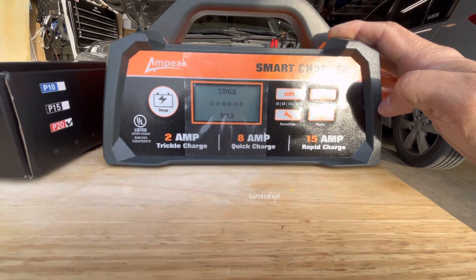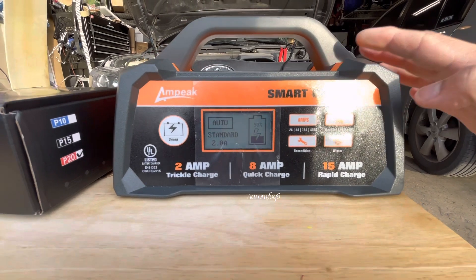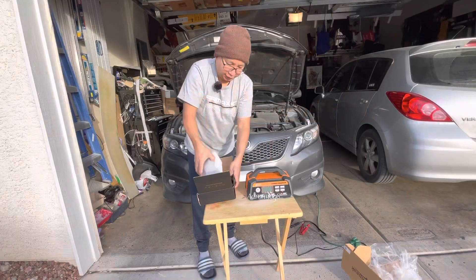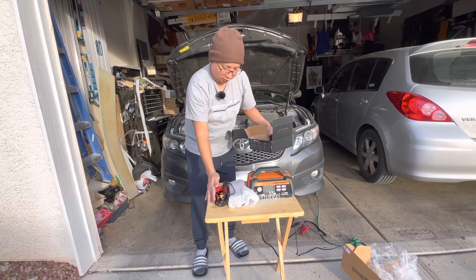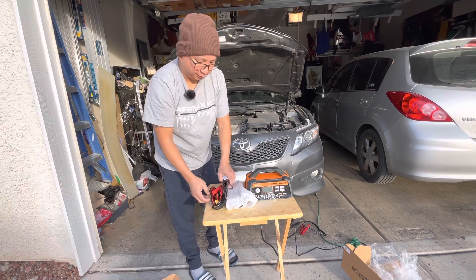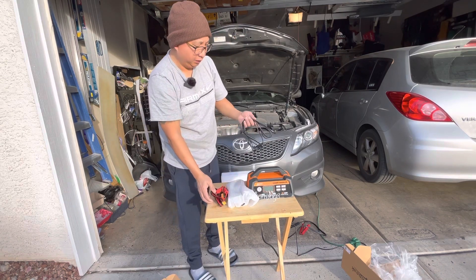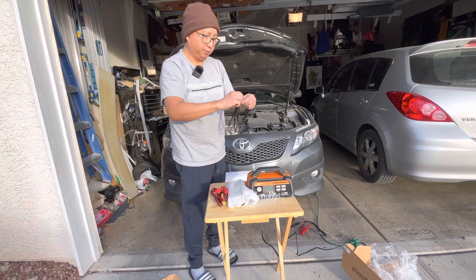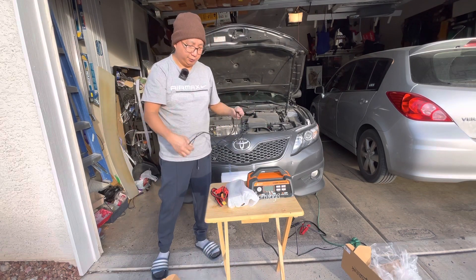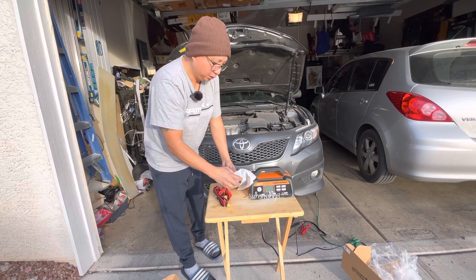Now I'm going to show you the other charger. All these products are not endorsed by any company — I purchased them with my own money. I just want to give you guys an honest review.